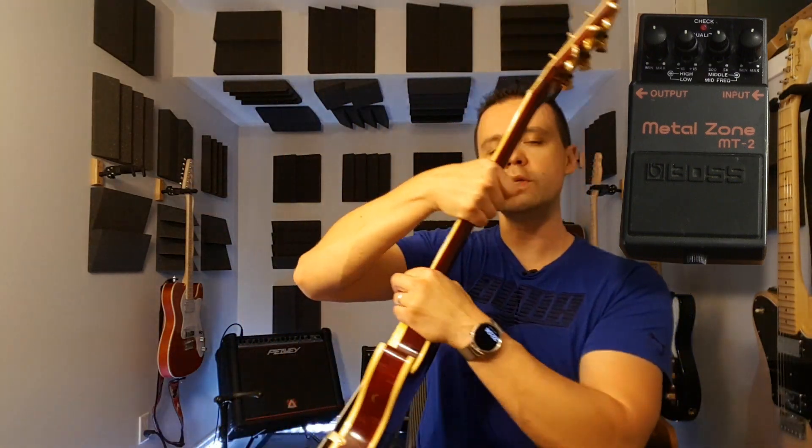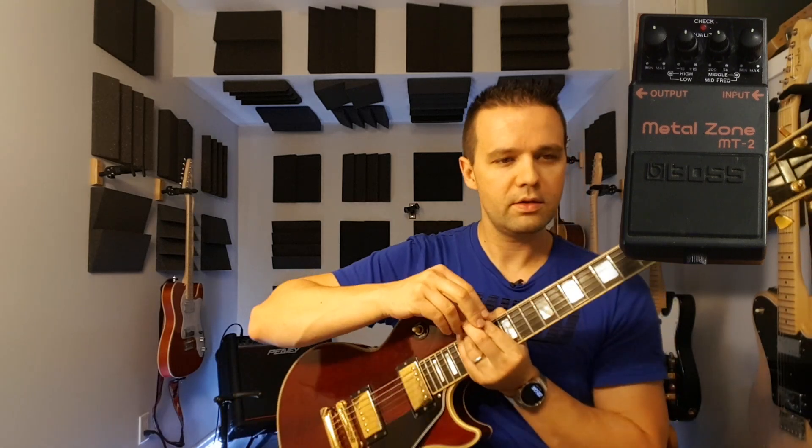I'm playing through a pretty cool guitar — this is a '77 Les Paul Custom Gibson Vintage Stock. So yeah, this is the 'bees in the box' pedal, apparently.